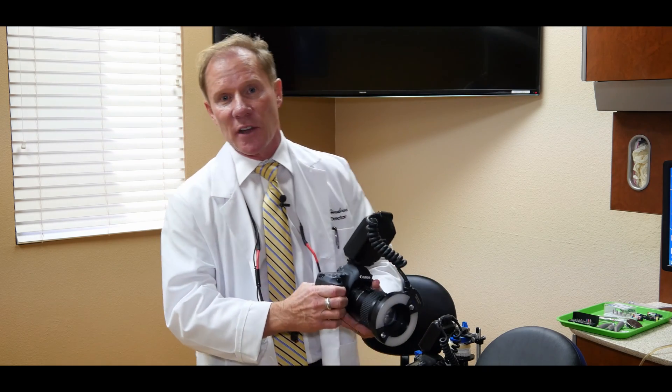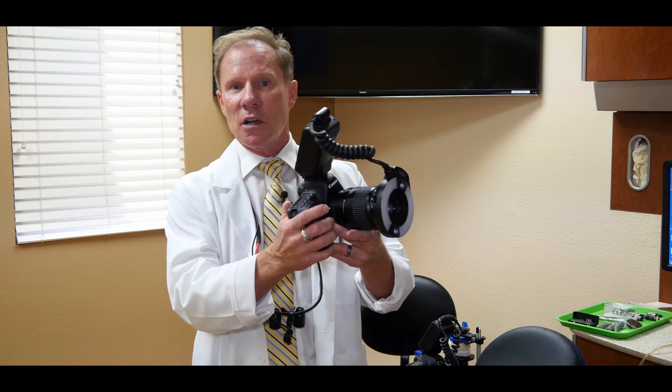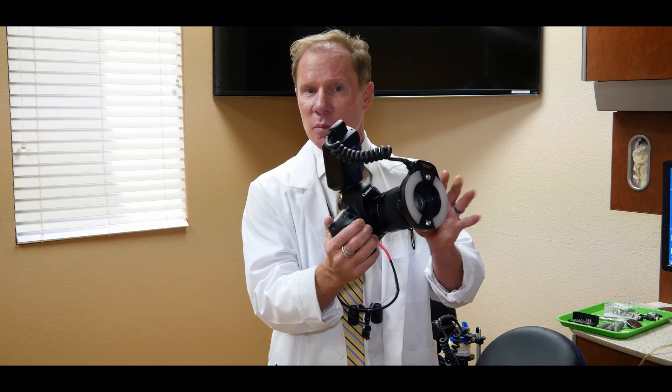I think all of us should have a really great 35 millimeter SLR digital camera. We have basically two options, and I mentioned this in another video I have available on actually taking the shots. One is a ring flash. I personally like Canon — I'd recommend a Canon body and a hundred millimeter macro lens.